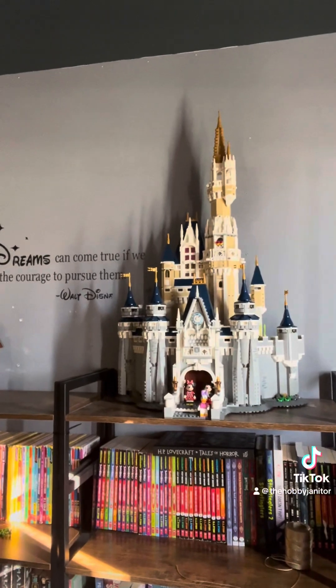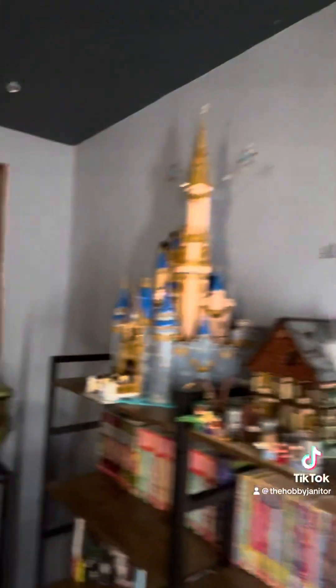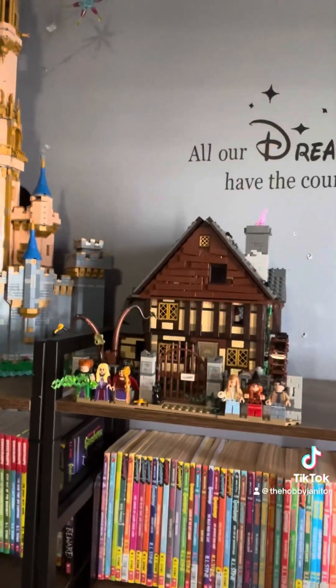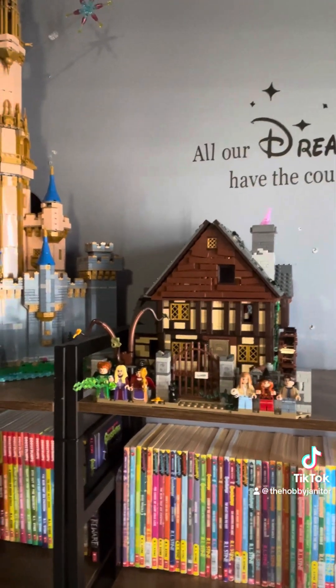Here's a couple of them. Here's the original Lego Magic Castle, the Hocus Pocus one. That one was a fun one — it didn't take me too long, probably about four or five hours.